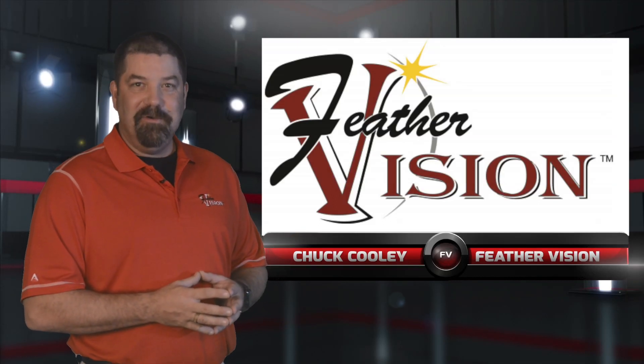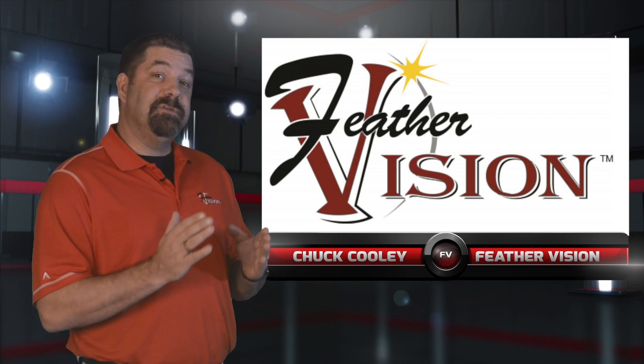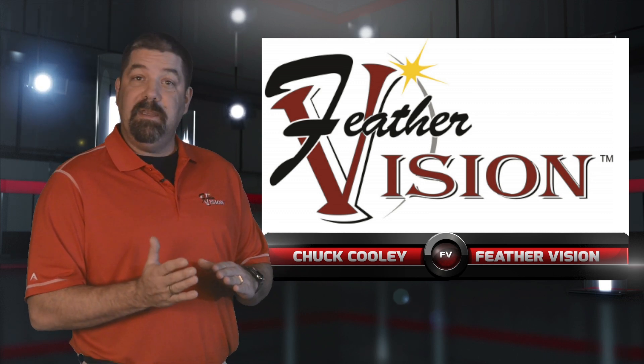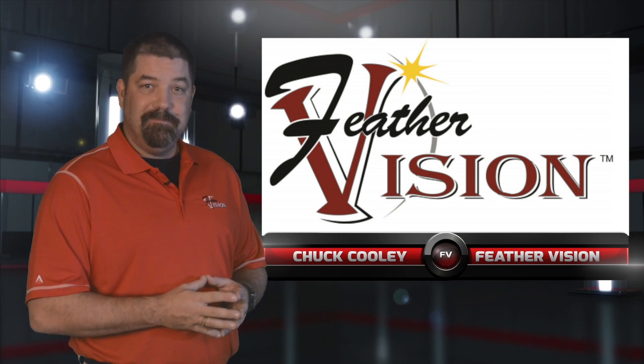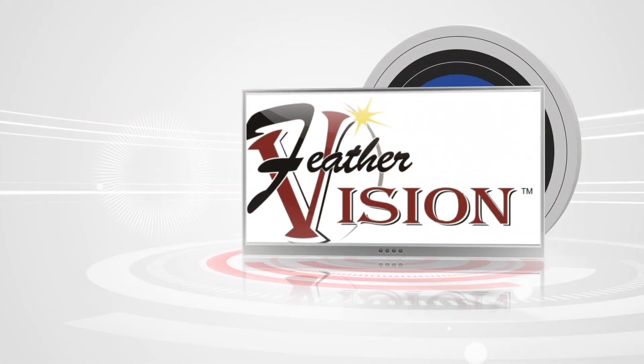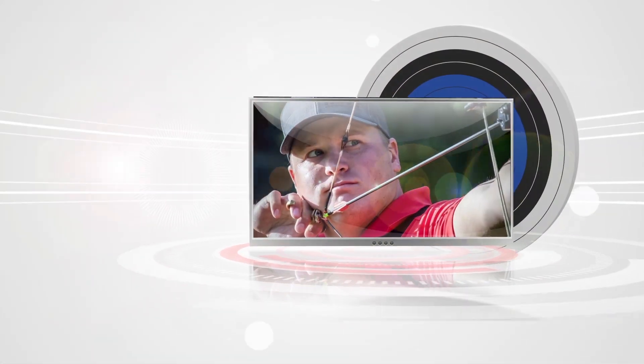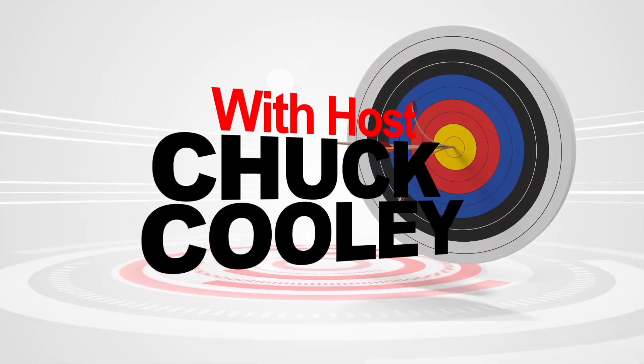Hi, my name is Chuck Cooley. I'm the founder of Feather Vision, and in this week's episode we talk about whether you should use a spot lens or a 3D lens in your setup. You're watching On The Line with your host Chuck Cooley.